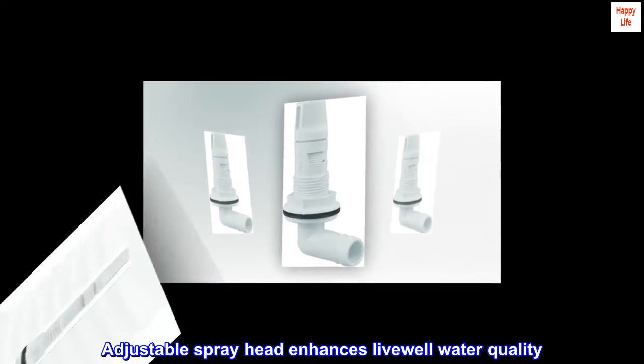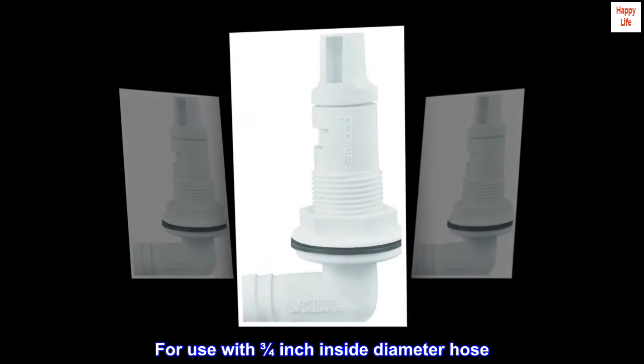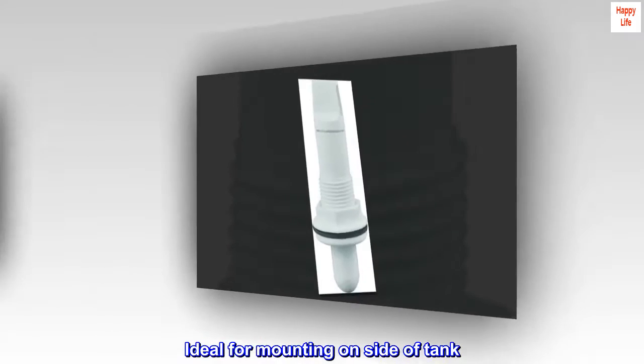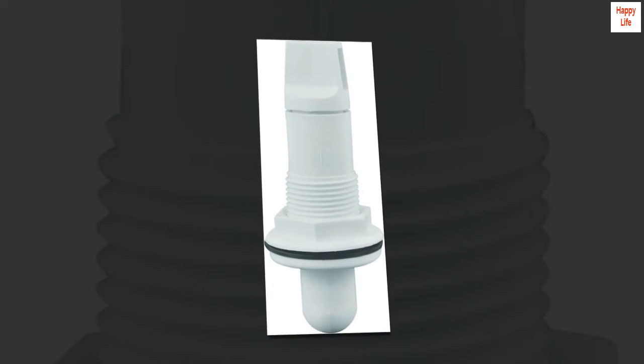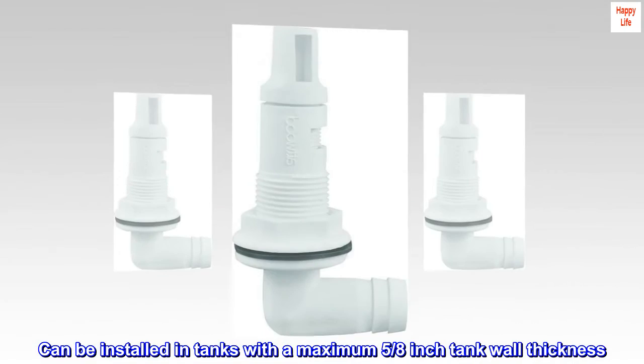Adjustable spray head enhances livewell water quality. For use with 3/4 inch inside diameter hose. Ideal for mounting on the side of a tank. Can be installed in tanks with a maximum 5/8 inch tank wall thickness.